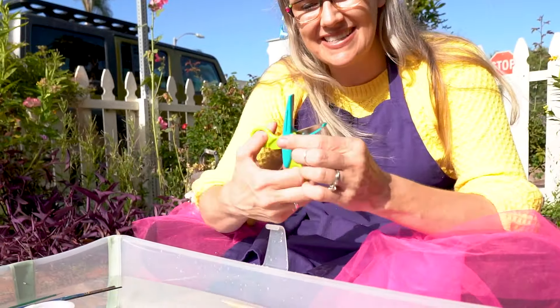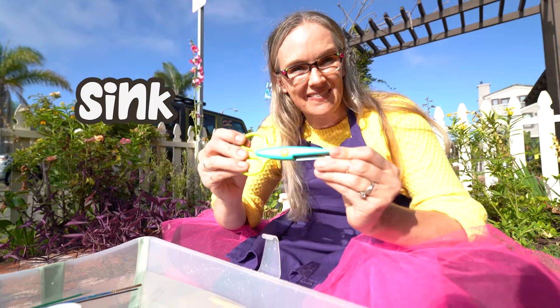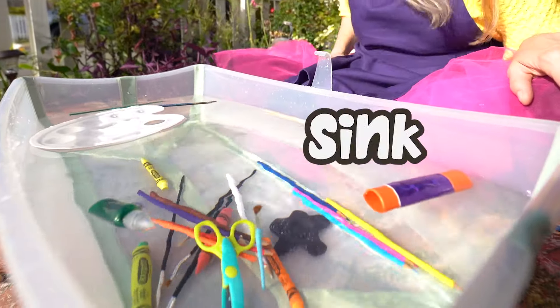Now look at these — these are scissors. Do you think these scissors will sink or float? One, two, three. Oh, they went right to the bottom. Wow.